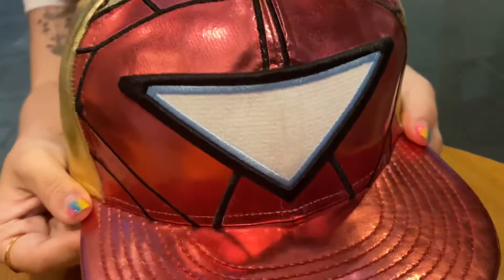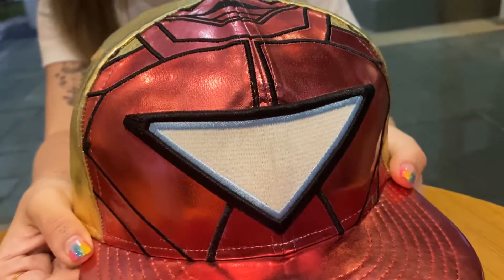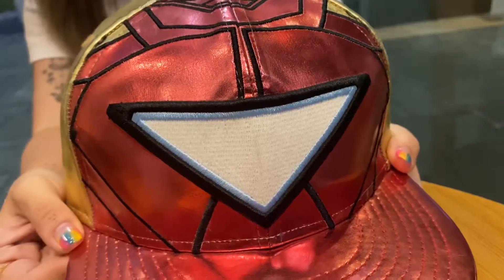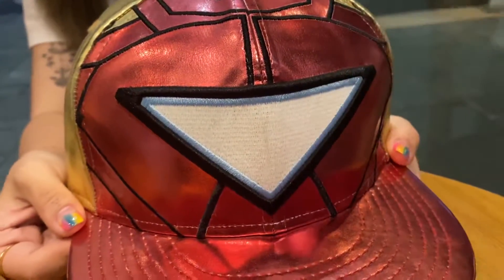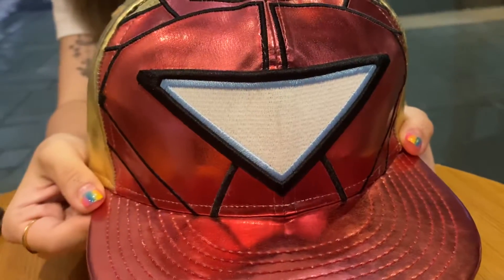The first thing you will see is obviously the triangle reactor, which is of course the thing that you are paying for. Like most Iron Man Caps, it's actually glow in the dark — the white part here is the glow-in-the-dark part. The eyes glow, and if you have the circle reactor, the circle one glows.